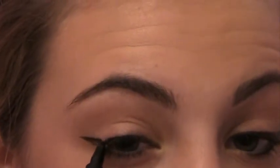Once you get it even like this, what you're going to do is start from where your bottom lash line is and connect it. You're going to make a sharp point on the side like this. And then the last step for this part is to fill that in.